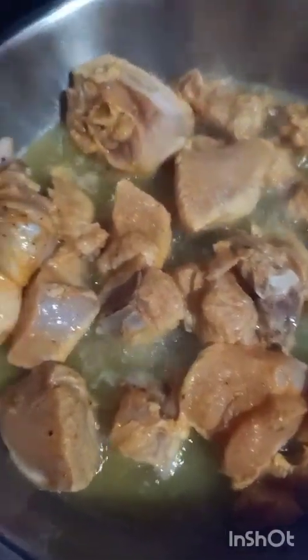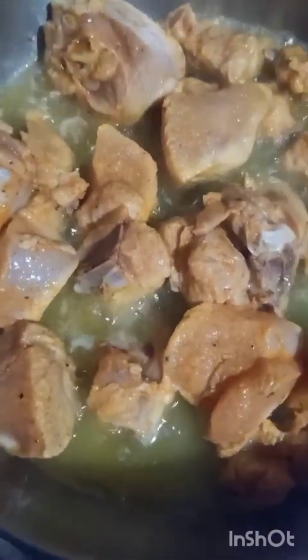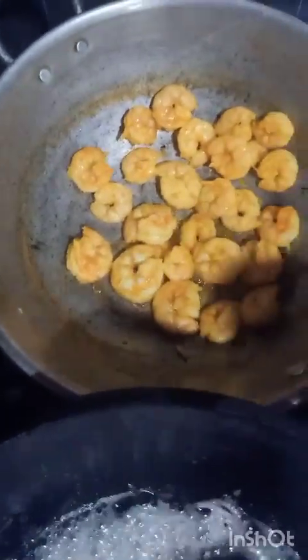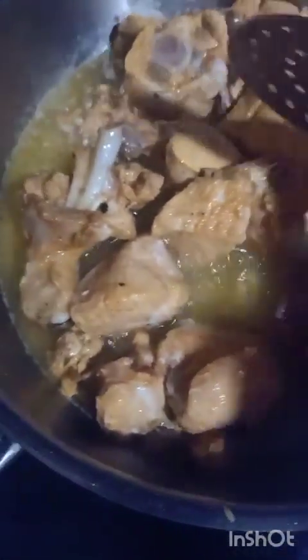We cook the rice. Add the lime, salt and sugar, the pot, the garlic and the flour. Cook the rice and then stir the rice.